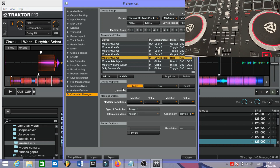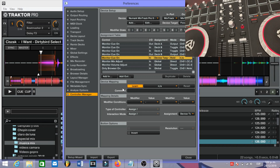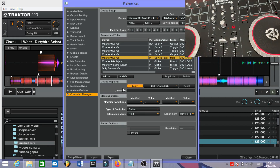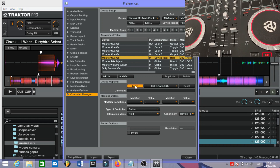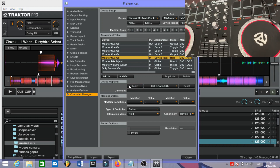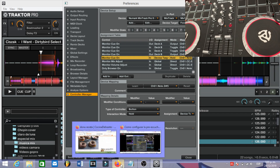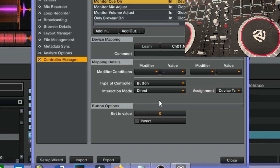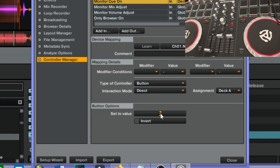When it says Learn, we are going to press the Load A button on our controller. As you can see something appears here, so let's press Learn again to save it. Now we are going to go to Interaction Mode and set it to Direct. For Assignment we are going to put it on Deck A, and the value is going to be One.